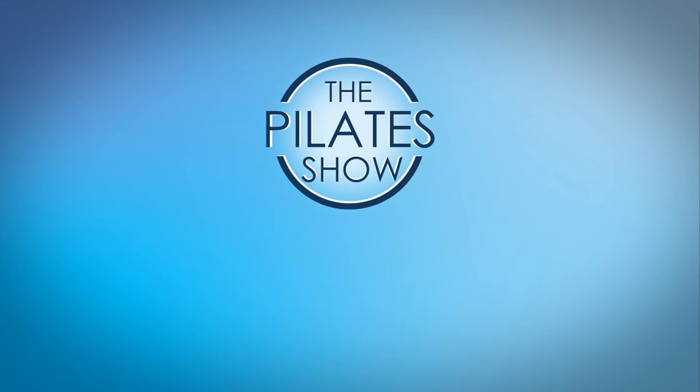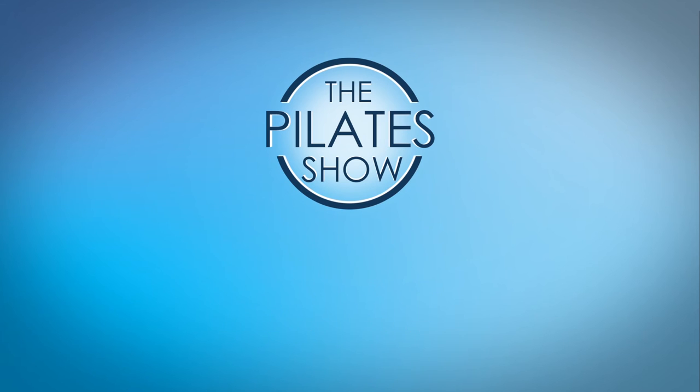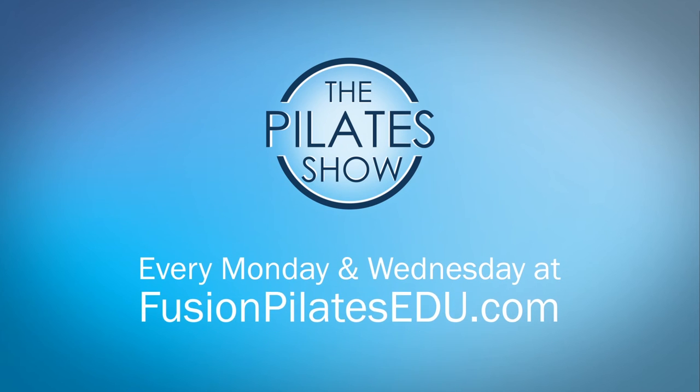That's it for today. If you have a different take on today's subject or there's anything you'd like to see covered in an upcoming episode, we'd love to hear from you. Comment below on Facebook, Twitter, or in the forum at FusionPilatesEDU.com. See you next time and never stop learning.